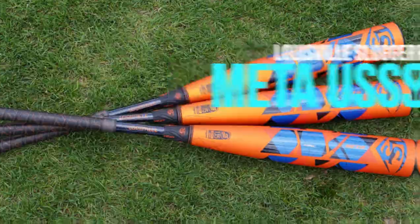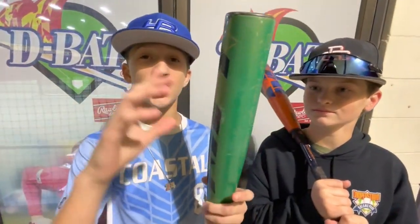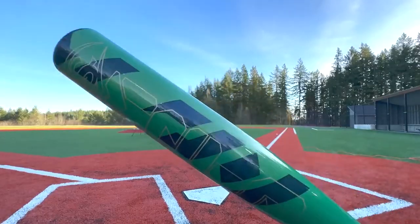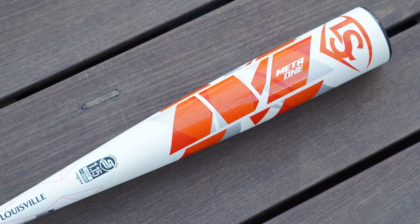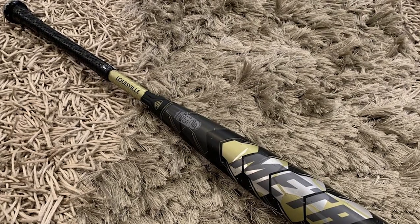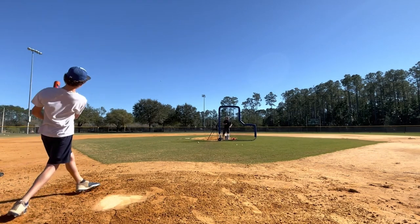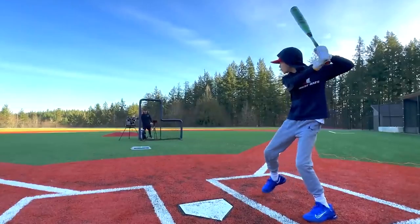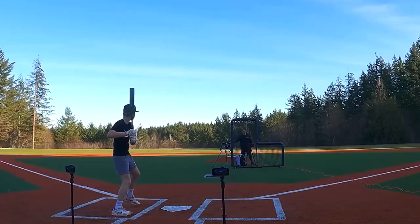The Louisville Slugger Meta Baseball Bat is a premium USA youth bat with a three-piece, all-composite design. It is constructed using Slugger's Eco-Composite material, which provides a lightweight and balanced feel without compromising on barrel length. The bat's VCX-2 connector piece reduces vibration and enhances the explosive feel upon contact. The GT1 end cap also contributes to the bat's performance by increasing the barrel length and swing speed.